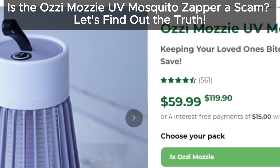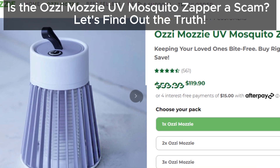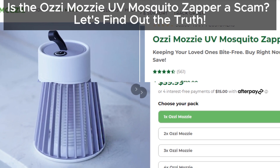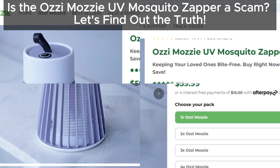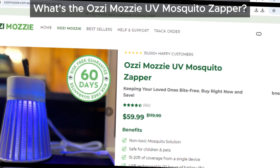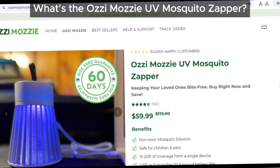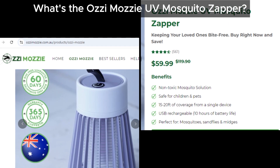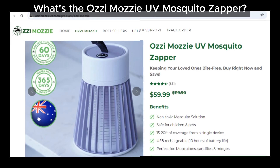Hey everyone, welcome back to the channel. Today we're going to talk about the Ozzy Mozzy UV Mosquito Zapper. You've probably seen ads claiming it can zap mosquitoes away with ease, but is it really as effective as they say? Spoiler alert: we've got some serious doubts, and we're going to dive into why this product might not be the mosquito-killing miracle you were hoping for.